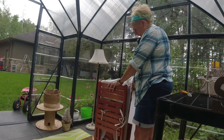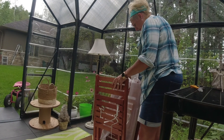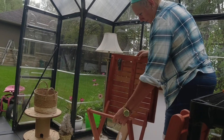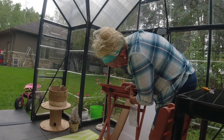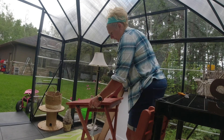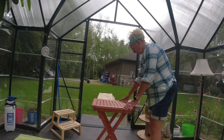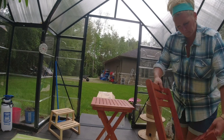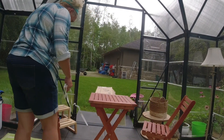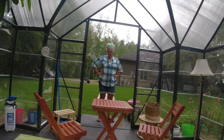It's already put together — I don't even have to assemble this, that's a bonus! I thought I would have to assemble this whole thing, but no assembly required — that's a bonus!